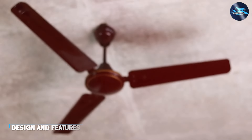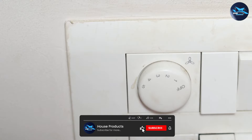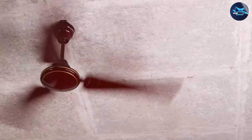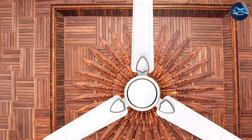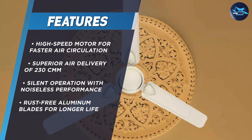The Bajaj 4 1200mm ceiling fan comes with a sleek and modern design that complements any interior decor. It features three blades that are aerodynamically designed to provide maximum air delivery with minimum noise. The blades are made of high-quality aluminum, which ensures durability and longevity. One of the standout features is its energy-efficient motor that consumes only 60 watts of power, making it an excellent choice for those looking to save on their electricity bills.